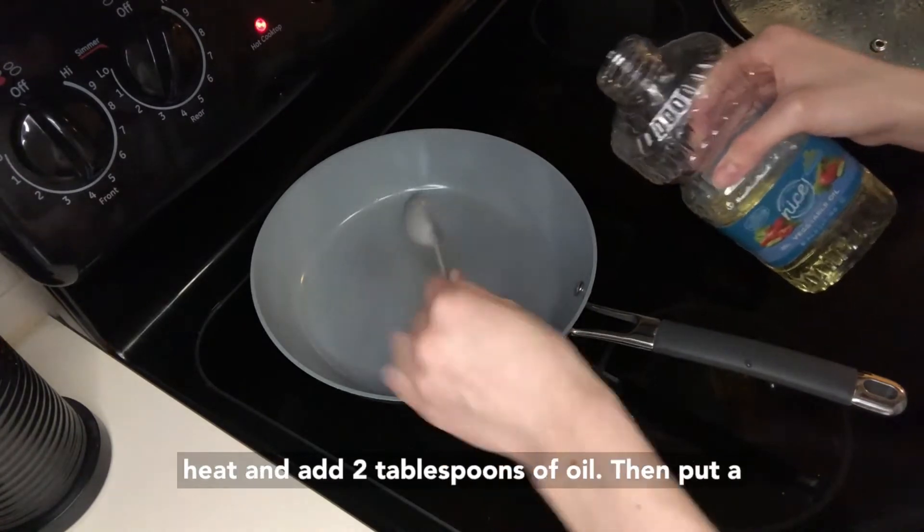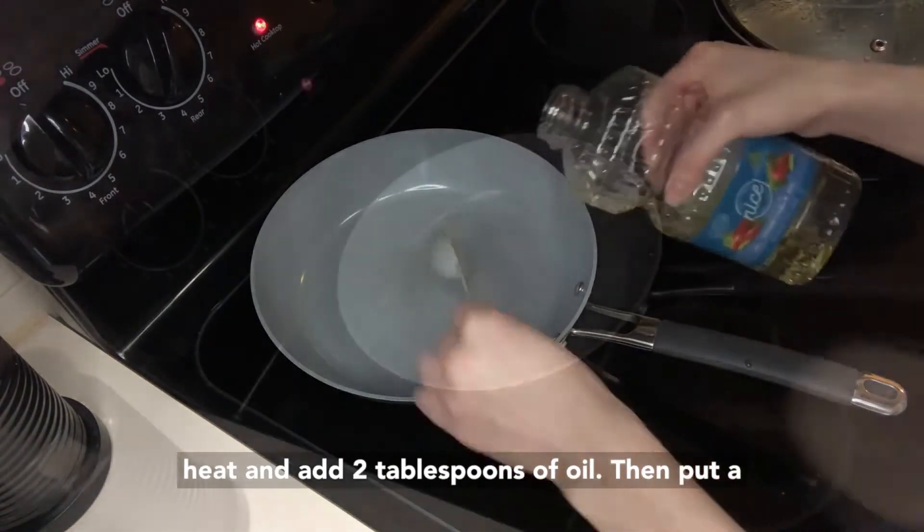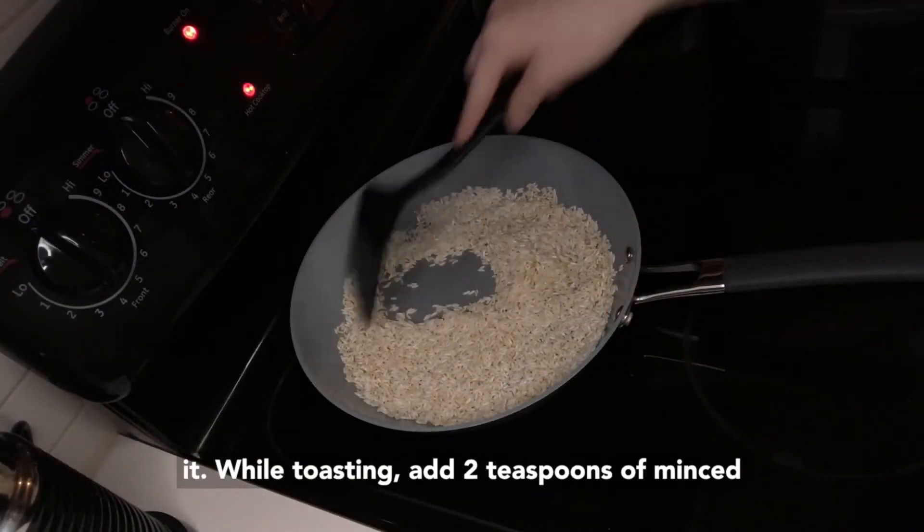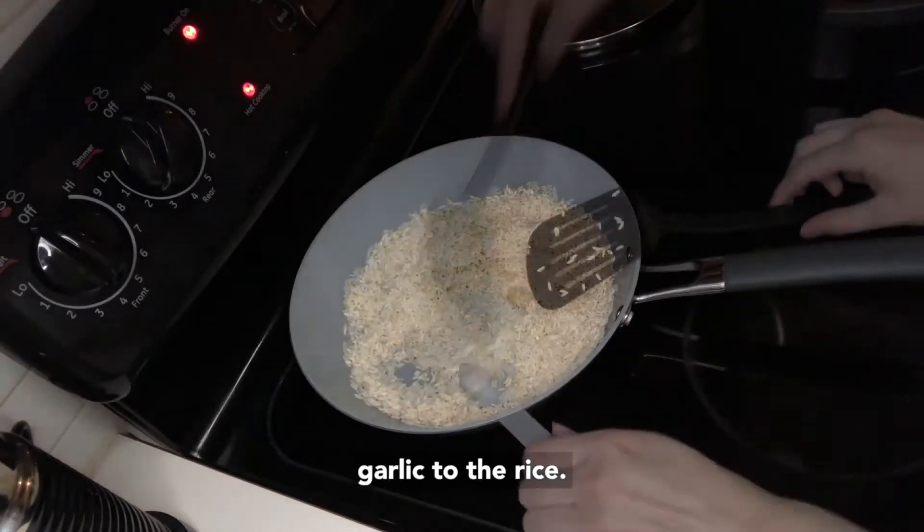Heat up a pan over medium high heat and add two tablespoons of oil. Then put a cup of rice into the heated pan and start toasting it. While toasting, add two teaspoons of minced garlic to the rice.